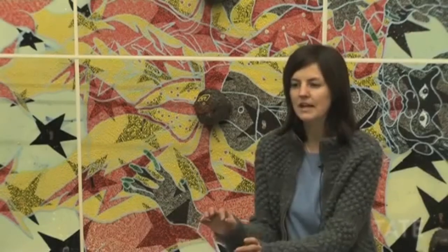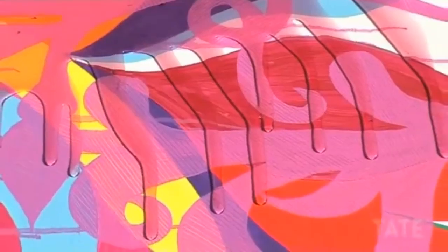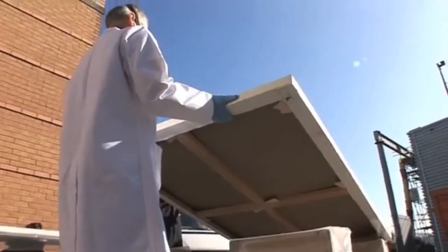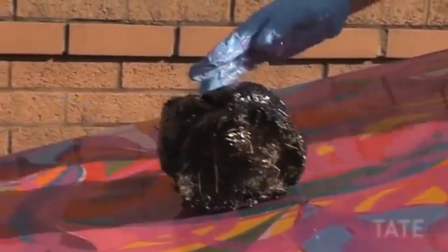Kuruduğunda Chris bunu bir arka plana çeviriyor ve yağlı boyayla boyuyor. Zaman zaman da üstünü kazıyarak altındaki boyaların da görünmesine izin veriyor. Arka plan bittiğinde kurumakta olan fil dışkısını sıcak tutkal tabancası kullanarak eserin üzerine yerleştirdik.